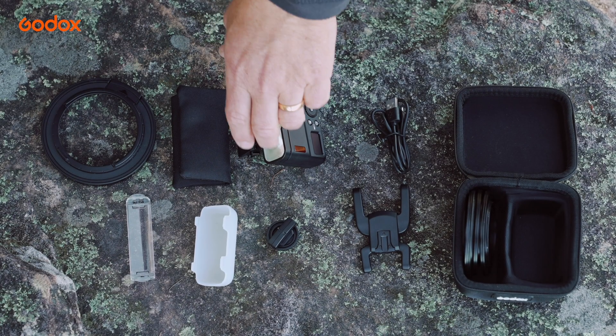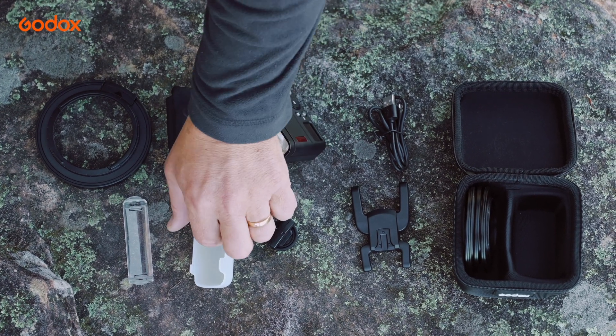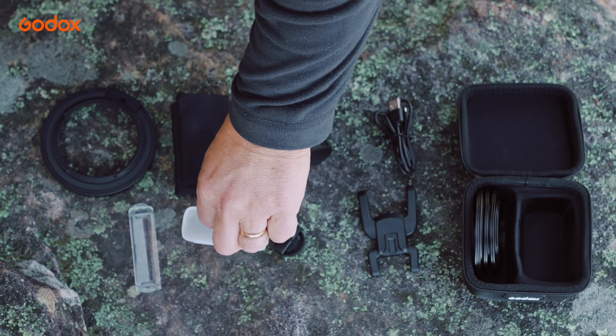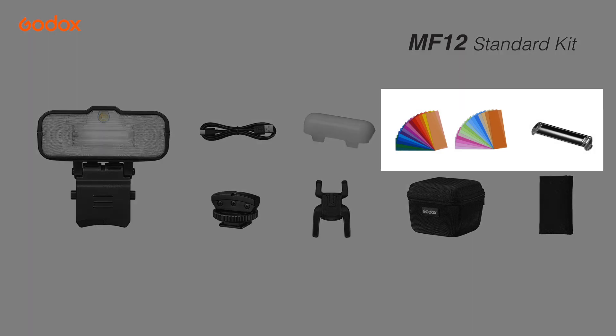The Godox MF-12 is powered by a lithium battery, giving you those fast recycle times. It's also got the extreme close-up positioning adapter for getting that light in super close. Then there's a coloured set of gels and gel holder, though for my personal taste today I'm not using those as I'm shooting a nature subject. But if I was shooting product or something like that, I'd certainly explore these for some really colourful lighting possibilities.